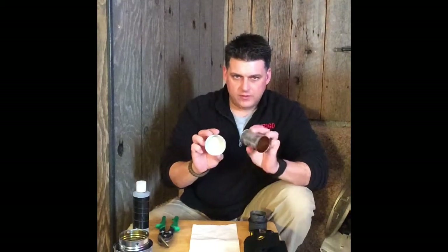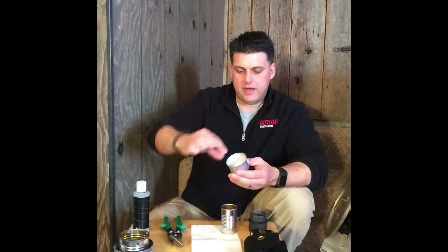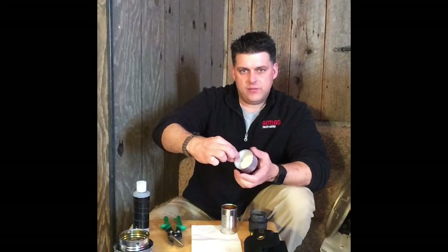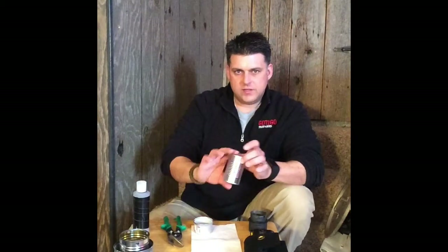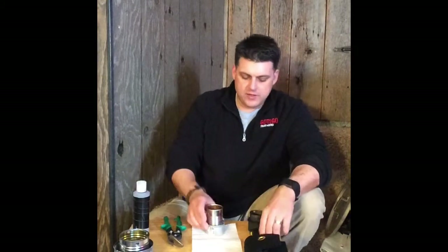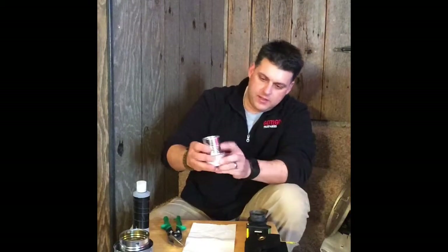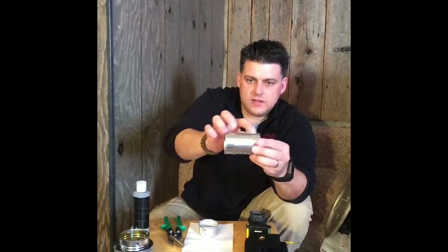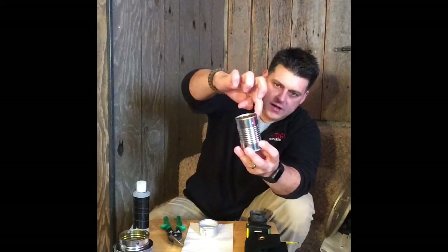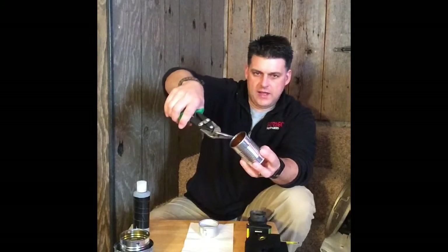First, clean both cans out really well. Take the top off the potted meat can, then use a pair of pliers to mash around the sharp edge on the inside. On the tomato paste can, cut both sides out so you can see through it. Then place the potted meat can inside the tomato paste can and measure approximately one inch from the top. Draw a line with a Sharpie at that top ridge, then use tin snips to cut down and around until it's smooth.